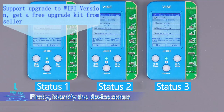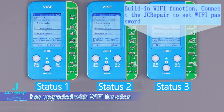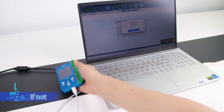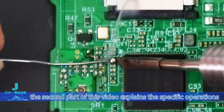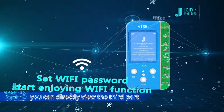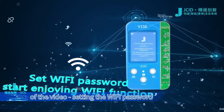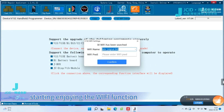Firstly, identify the device status and check whether your V1SE has upgraded with Wi-Fi function. If not, the second part of this video explains the specific operations. If your device has already upgraded with Wi-Fi function, you can directly view the third part of the video for setting the Wi-Fi password and start enjoying the Wi-Fi function.